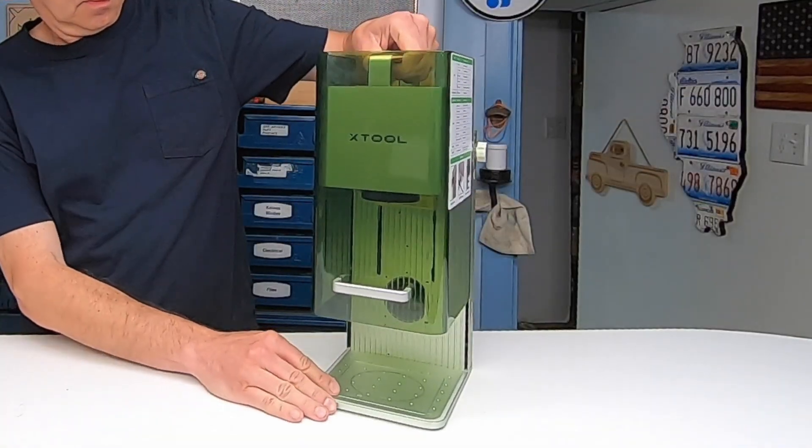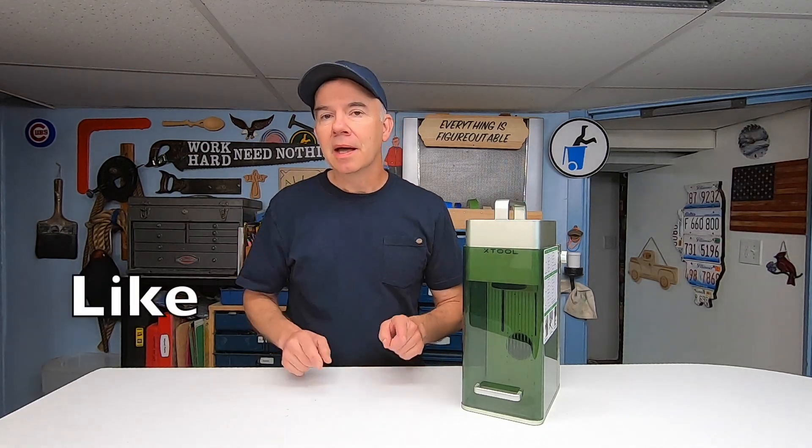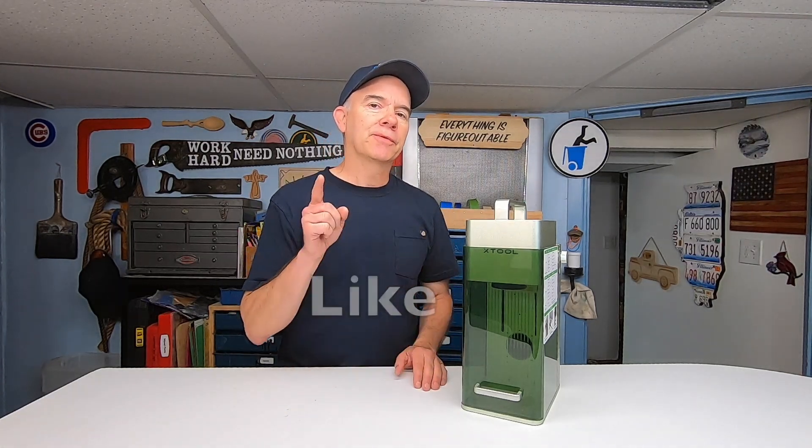The XTool company sent me this F1 laser for free in exchange for a few honest videos. And since I'm a cheapskate, I'm all about free, but especially honesty. Today's quick tip is going to be very simple. I'm going to show you a bunch of ways that I've used the F1 laser over the past six months, then tell you what I like and don't like about it. After watching this video, you're going to know if this is the right machine for you.